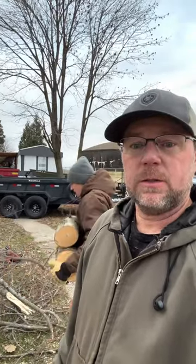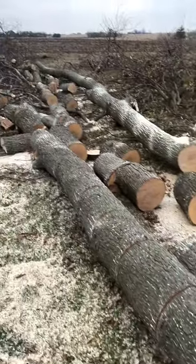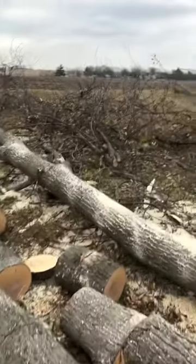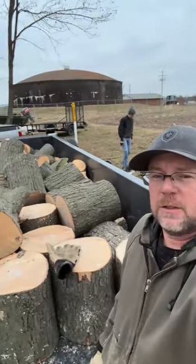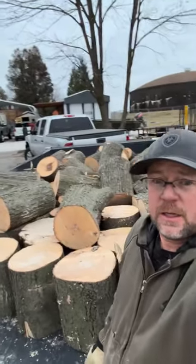The dump trailer is here and Evan is already loading rounds, cutting what we want out of it and leaving all the brush. There's the first tree loaded. We didn't make a complete video tonight because we were rushed for time — had to get this off the tenant's driveway.